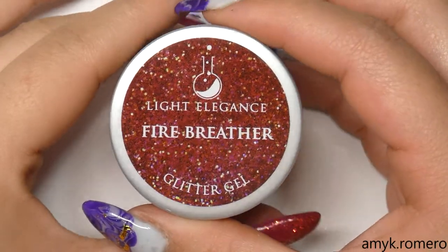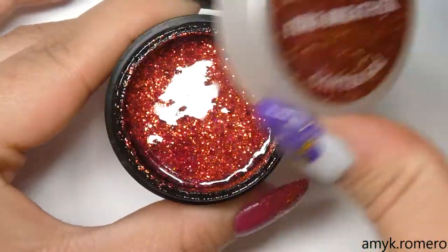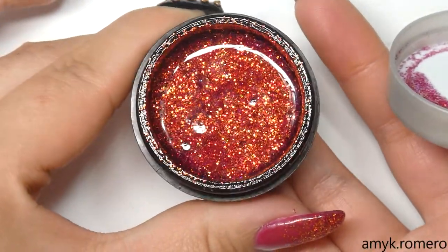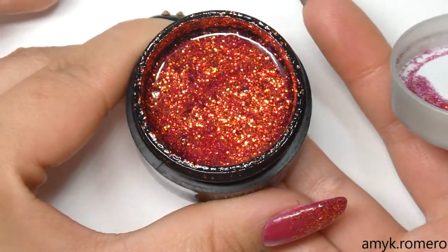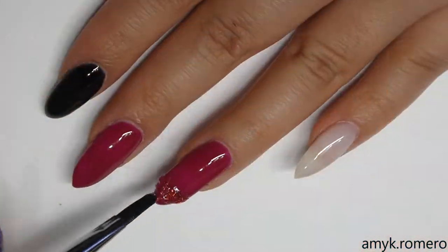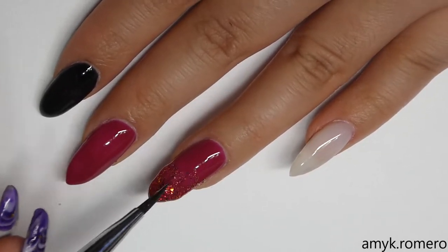This color is Fire Breather, also from the Light Elegance fall collection. It's a super pretty fiery red glitter. I'm going to create a glitter fade on my ring finger as well as my thumb, concentrating the glitter at the tip and then fading it up with the brush.